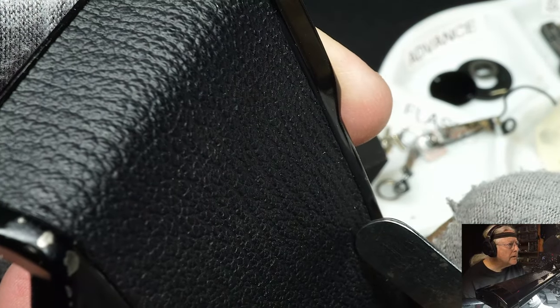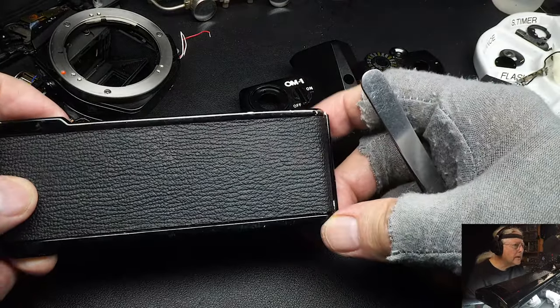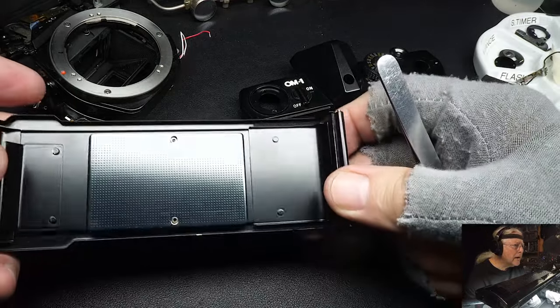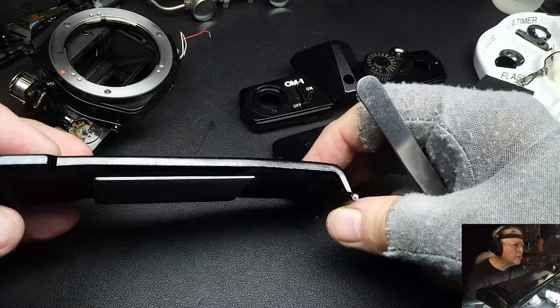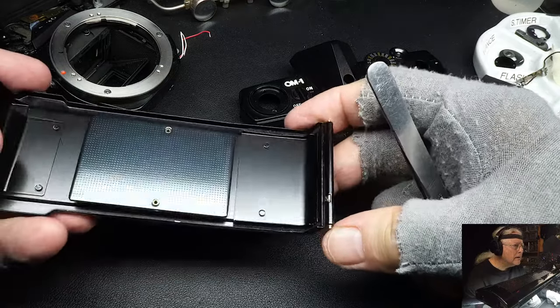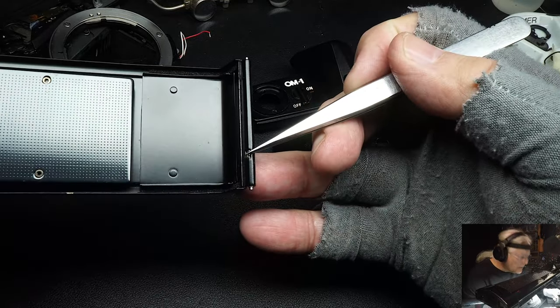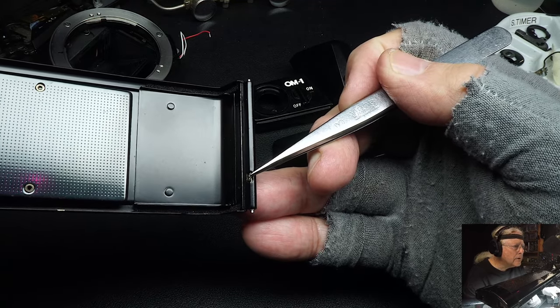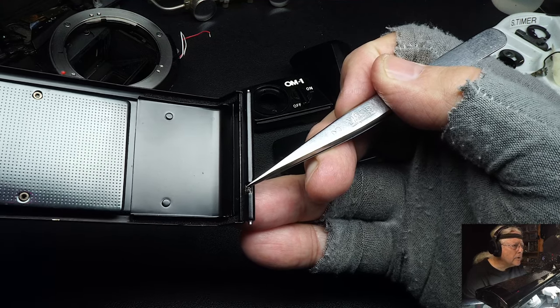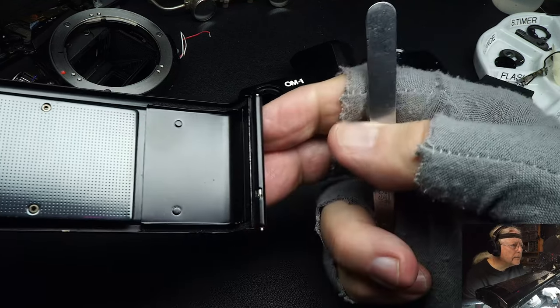The leather looks really good. You can always tell a camera's been used by the wear on the leather, and the leather on this looks new. Also, just a minor point — this is a quick release here for installing a different back on the camera, like a data back that would give you your date. I never used them, but some people wanted them. A lot of cameras didn't have this — it's a handy little feature.